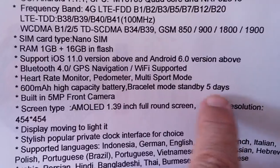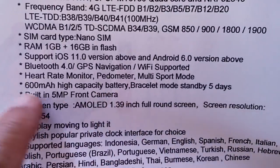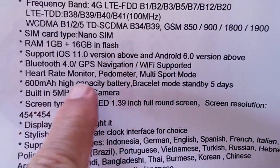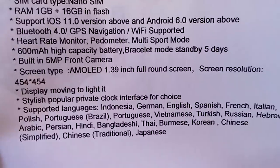Five days standby in what they call bracelet mode — just with the time showing from that 600 milliamp hour battery. And hopefully like most of these, about a day or so of regular use when you're actually using it as an Android smartwatch.